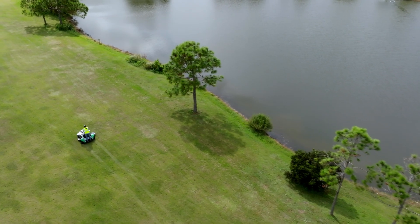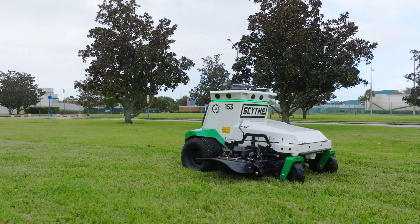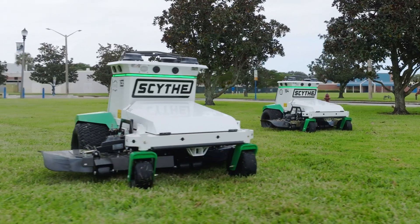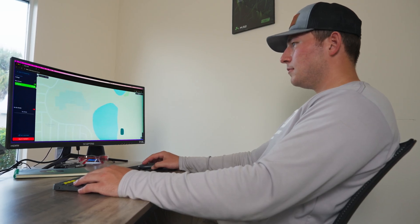Mow zones, no-go zones, and tasks are all data that your M.52 stores and is available to be used again. That same data is available to all of the M.52 machines within your fleet within a few minutes of being created. That data is viewable and manageable within your Scythe mobile app and within your fleet web application. You can further organize according to the property that the mow zones are at.